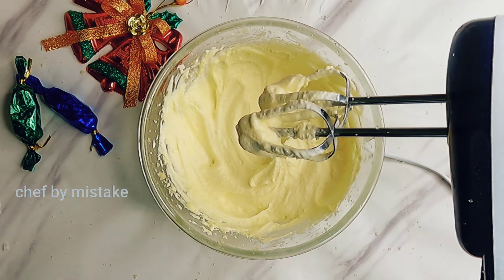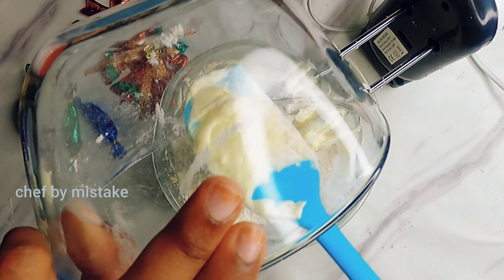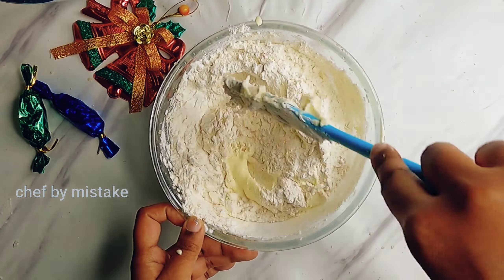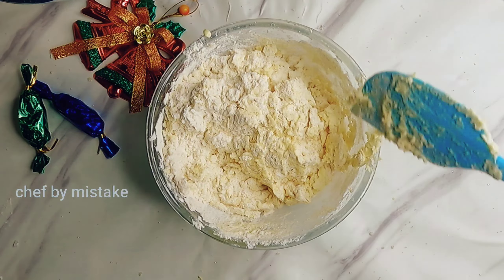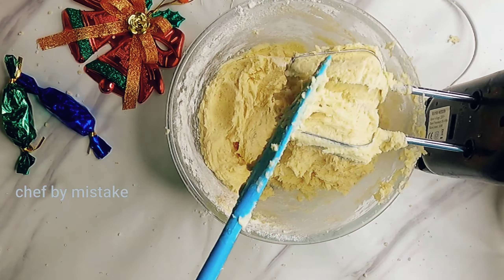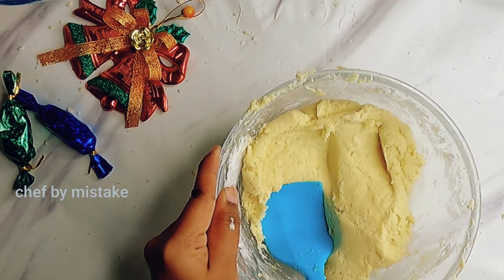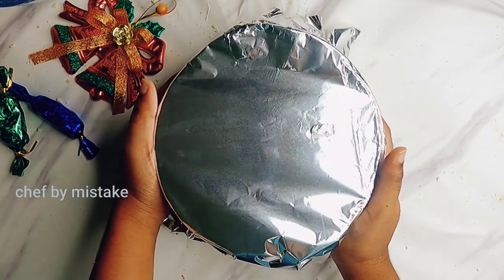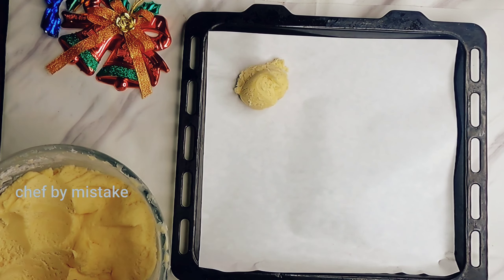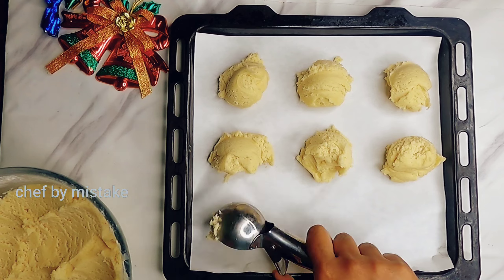Now we add the flour to the consistency. Mix it for a few minutes, then refrigerate for 2 hours. After refrigerating, mix it again and shape into 2-inch rounds.